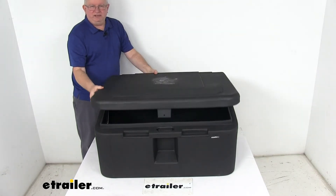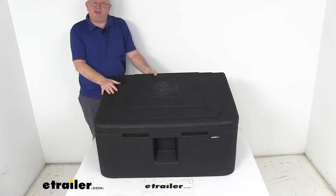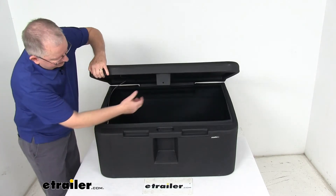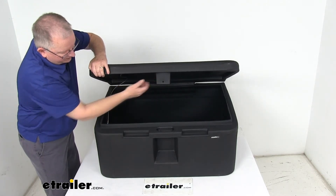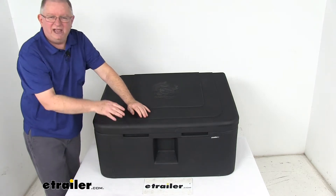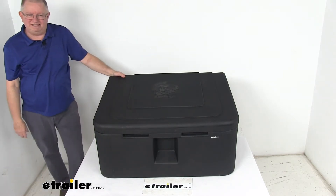Again, it's a corrosion-free poly construction. It has an integral hasp right up here at the front. When you open the lid, you can see this hasp has a hole in it — you drop that down through the hole and can put a padlock through there to lock it and keep anybody from getting into the box.